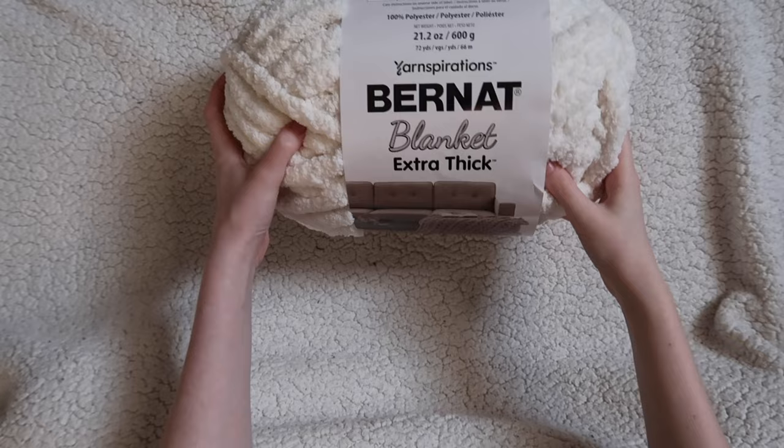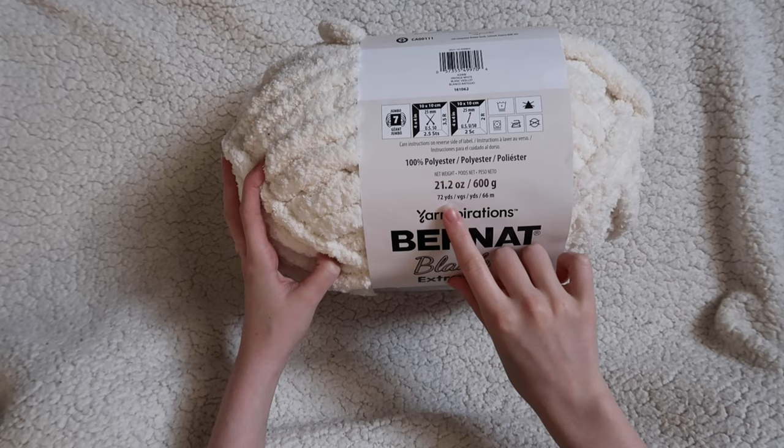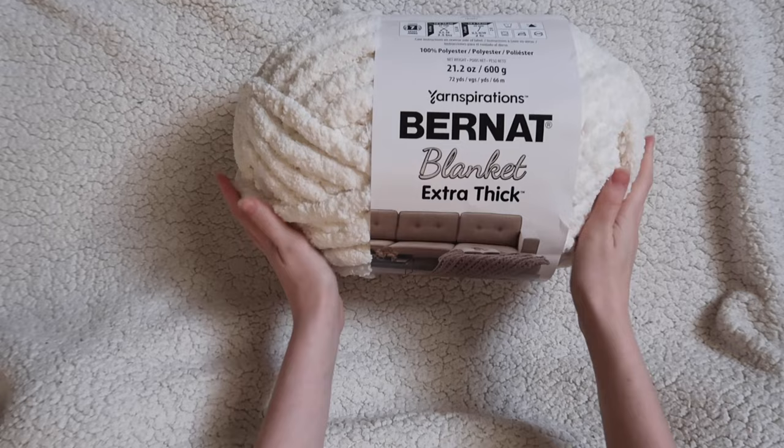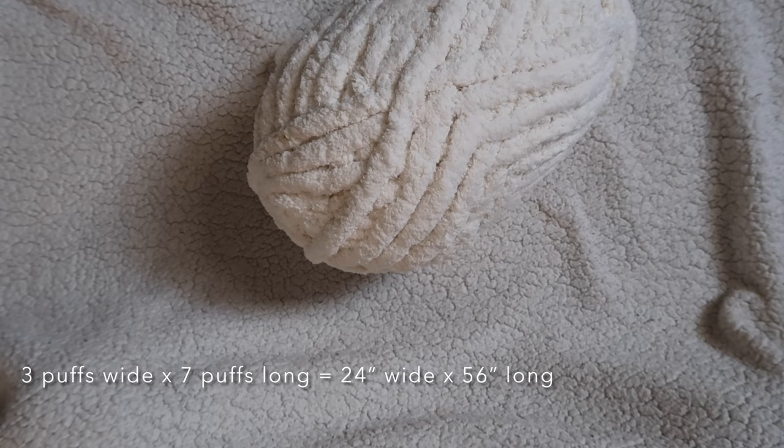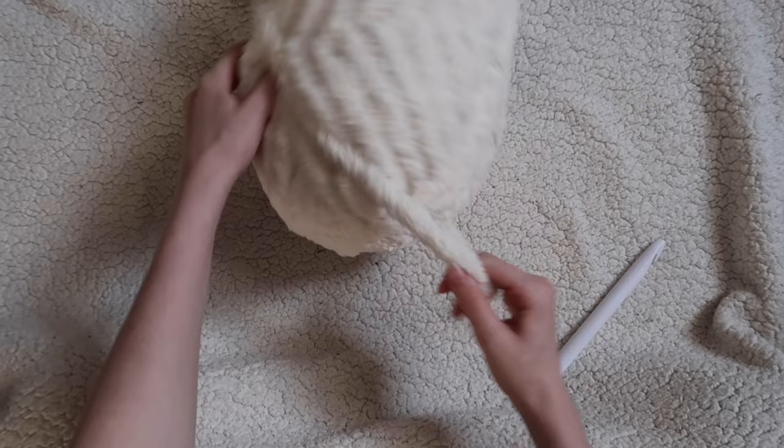We're going to be using Bernat Blanket Extra Thick. This is rated 7 jumbo yarn — it is so thick. Each skein is only 72 yards; one skein will get you about three of these puffs. In total I used about seven skeins to make 21 puffs. Each puff square measures roughly eight inches, so you can determine how big you'd like your mat to be. I did three squares across by seven squares long. You'll also need a 19mm crochet hook and a pair of scissors.